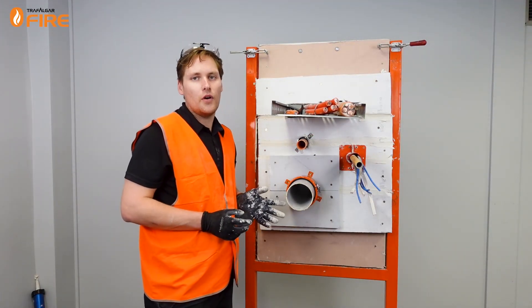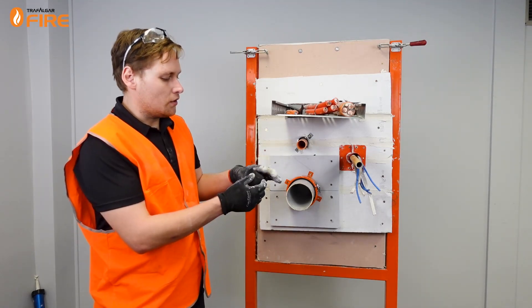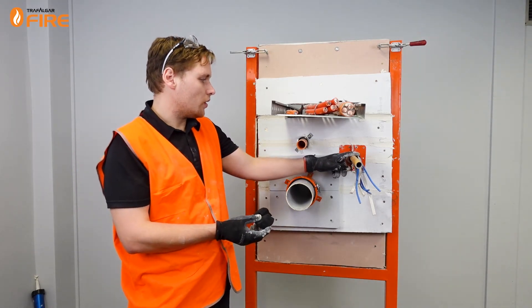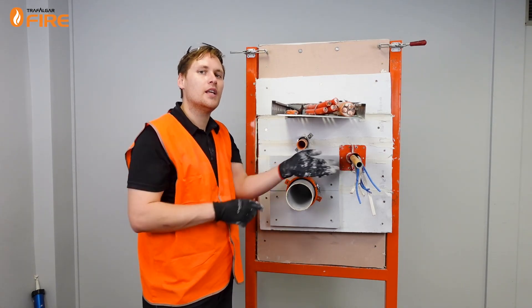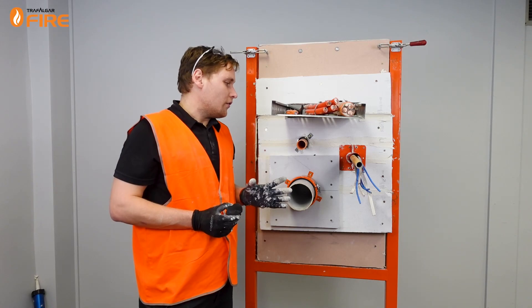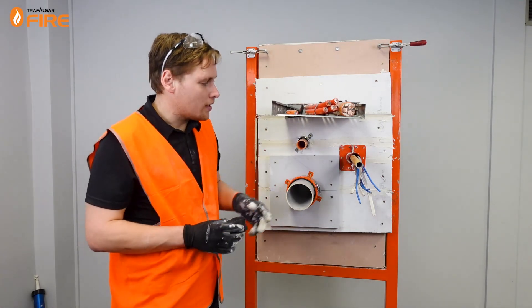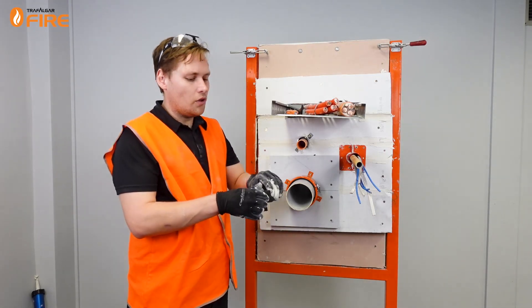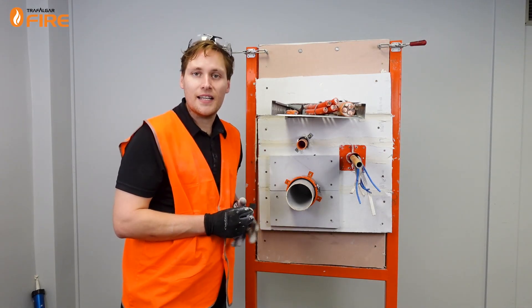One of the ways that makes the Firebox work really effectively is the foam plugs that come with it. We need to trim this foam plug to make sure that once put in place on this side and the other side of the Firebox, you can't see any daylight through it. There are other videos available that show you how to do that. For the little ones it's quite easy — we just pull it apart and put in the little plugs until we can't see any daylight through it.